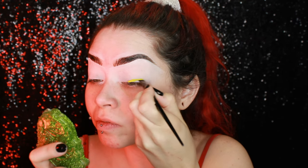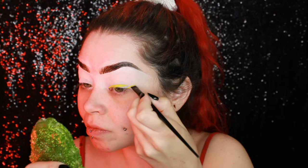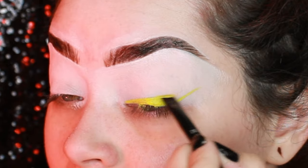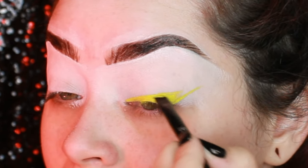I'm using a very skinny angled brush — I believe this is a KVD one. I'm praying to the gods right now that they're going to let me make this nice, smooth, and perfect. I had to take a few deep breaths before going in.